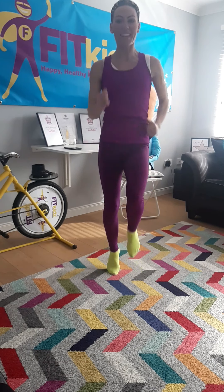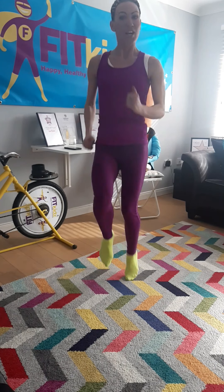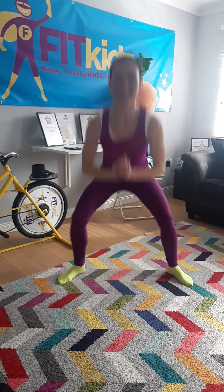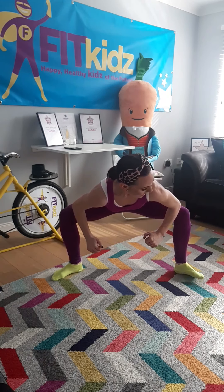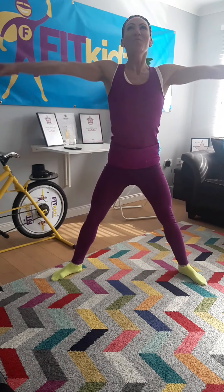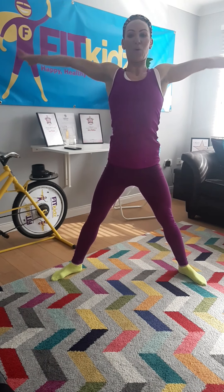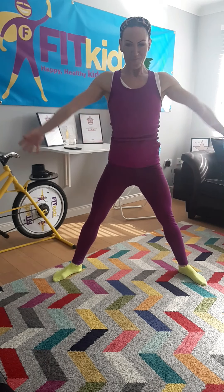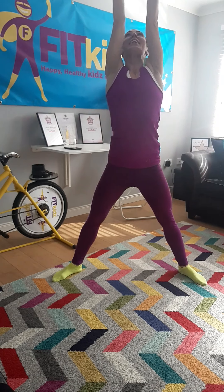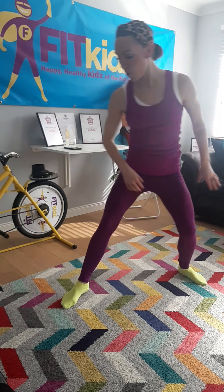We're keeping our bodies fit, strong and healthy. And we're going to finish down nice and low like this. We're going to push our knees out and our feet nice and strong. Lift the chest up. And you're going to take a deep breath in and out. And in and out. And in and out.